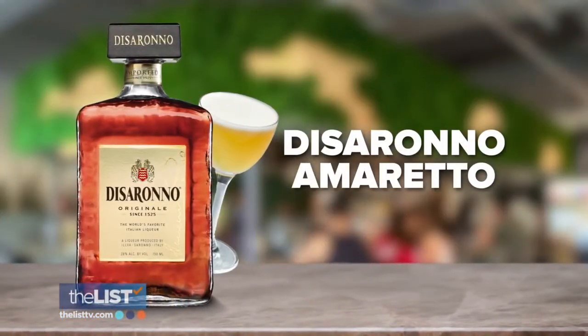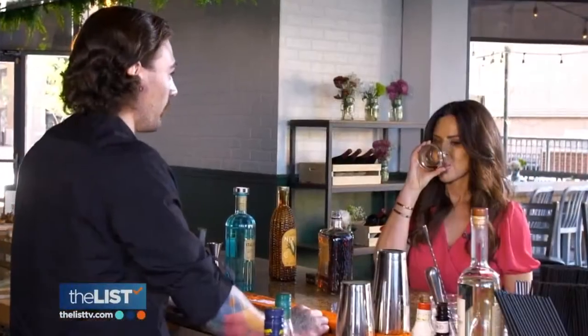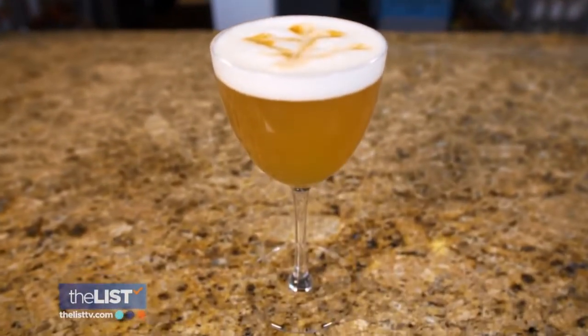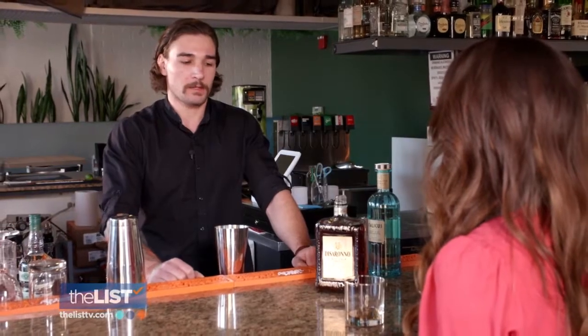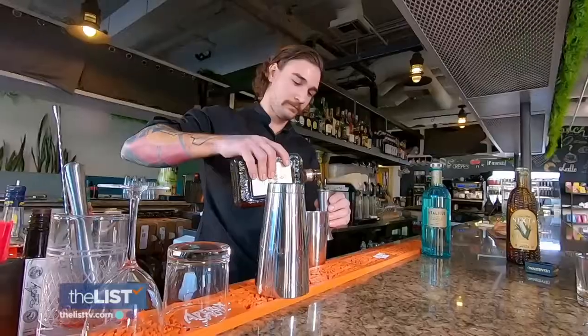Next up, Disaronno Amaretto. This liqueur is made from the pits of apricots. It tastes sweet and has a cherry and almond-like flavor. I feel like I just licked a sugar packet — in a good way. The classic cocktail for this is an Amaretto Sour, which is traditionally made with lemon, orange, simple syrup, and ice. I want to add a little more citrus to balance out that sweetness and make it a better drink.